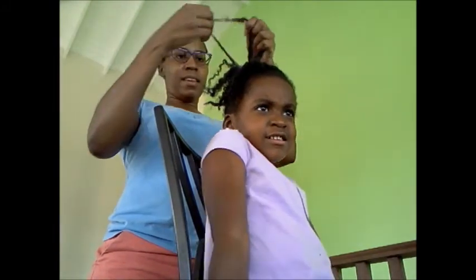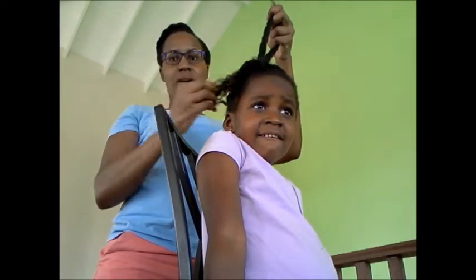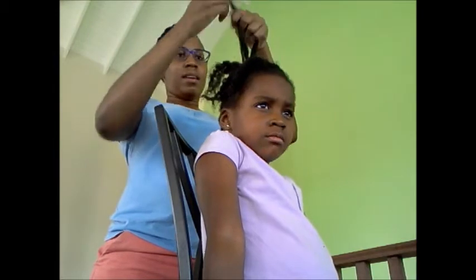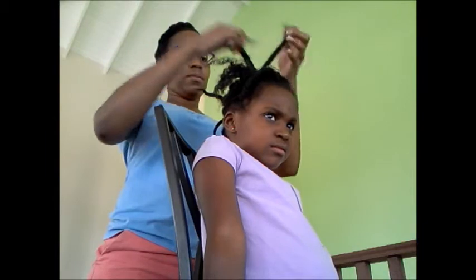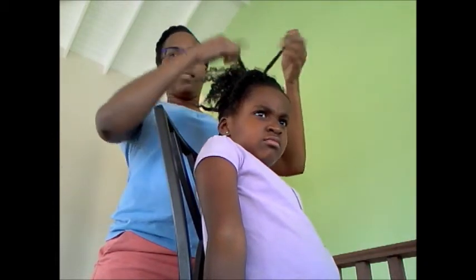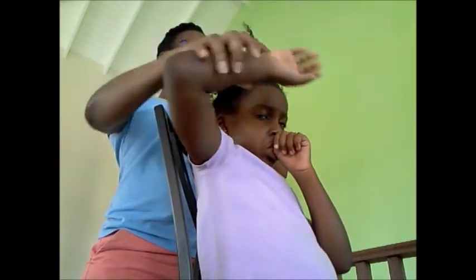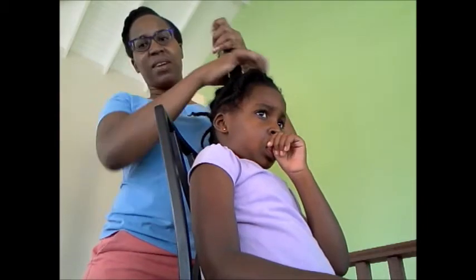I take the time to ensure that all the tangles — that no hair is tangled up or matted. I go in the opposite direction to how I twisted it. And then I pull it down from the roots to the ends to ensure that I don't contribute to it becoming even more tangled. When it comes to the wash — never mind her sad face, she just doesn't want to get her hair washed.